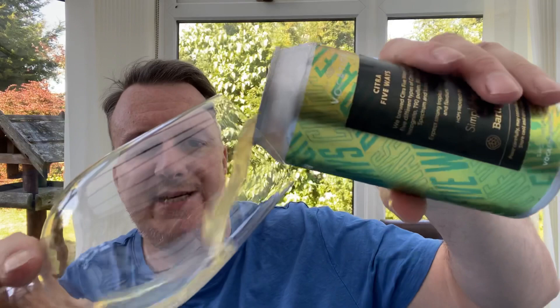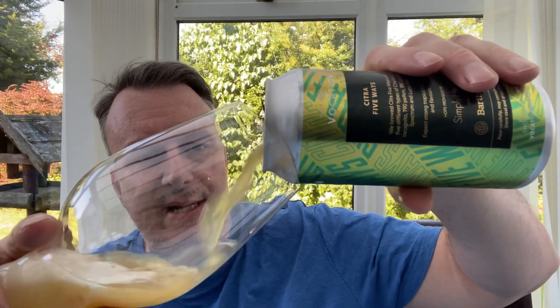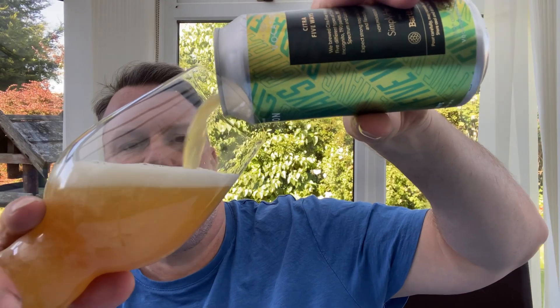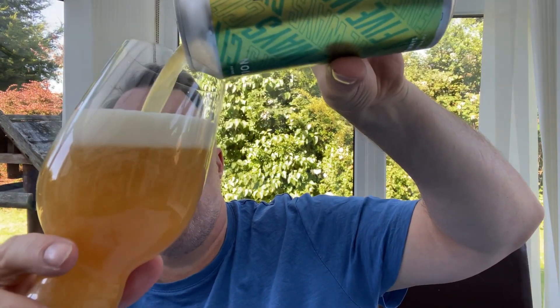I think the Buxton Brewery Citra IPA is a really great one, and that's what makes you think this one could be just something a little bit spectacular — but it could also be a bit over the top with Citra. Citrus is one of those hops that does work well on its own, but you wonder what we're going to get with all the different types.